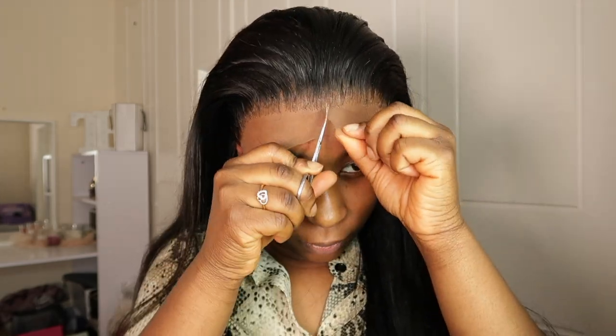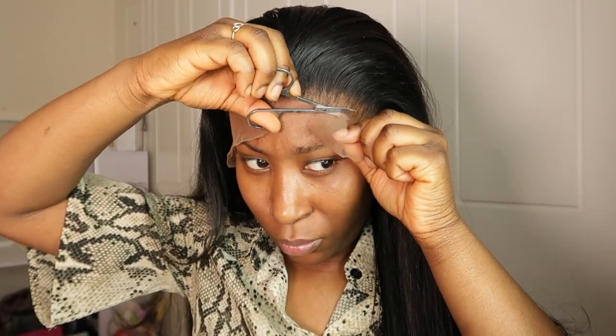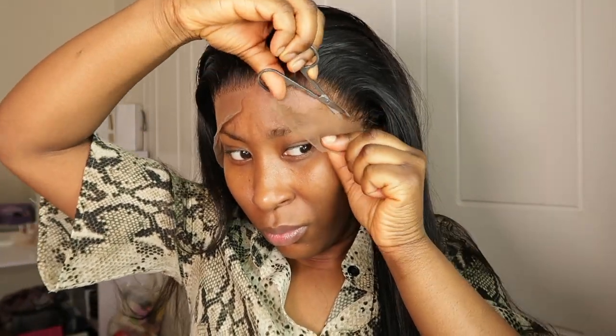Medium brown lace is actually a really good color, especially when the lace quality is already really good. For me it's either medium brown lace, HD lace, or Swiss lace. Swiss lace is amazing — but that will be another video.